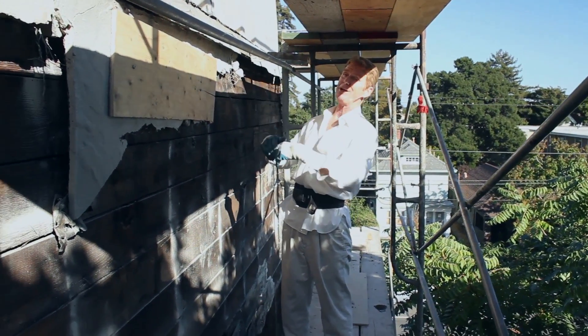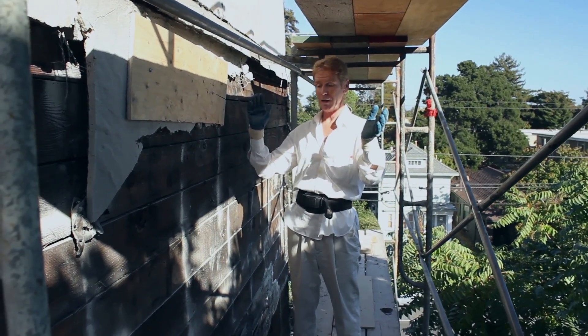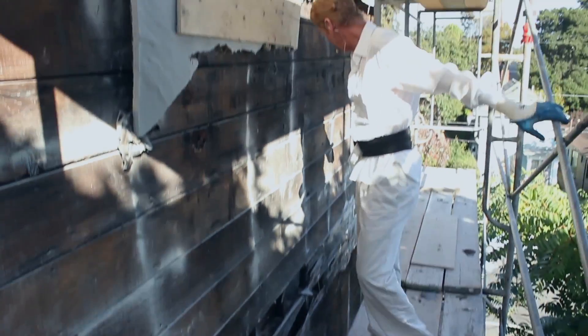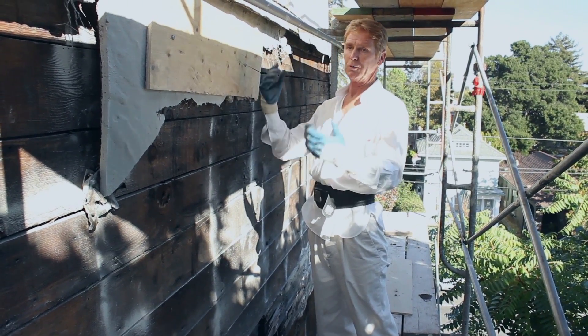I told them if it were me and you can afford it, take the whole thing off because you might not like what you find. They took the whole thing off today and it's not pretty, but it's a lot better than I thought it was going to be. We also have a lot more wood rot on the other side — typical, water has been getting in there.